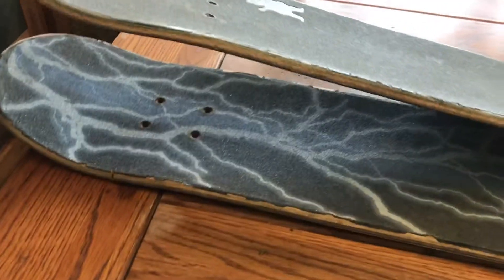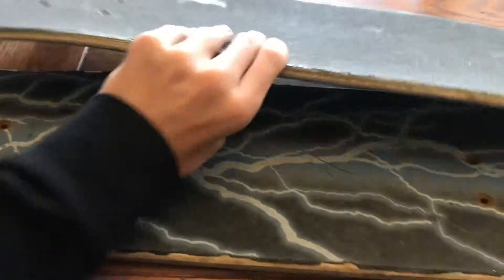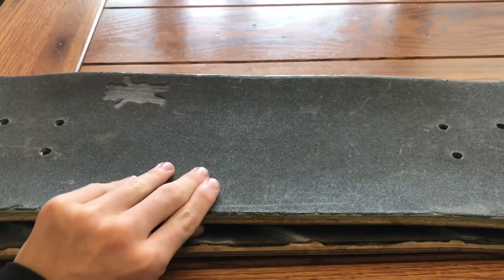I've started by taking apart two skateboards so that I can place the cardboard in here and get the shape of a board with the cardboard.